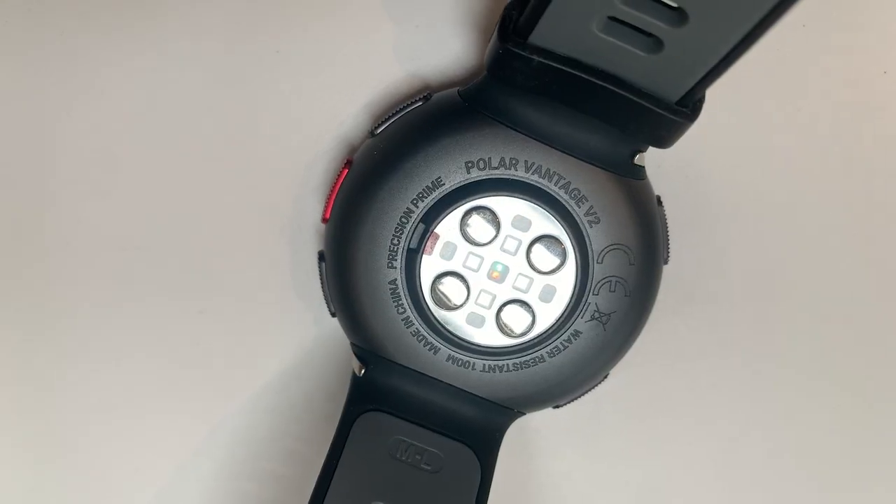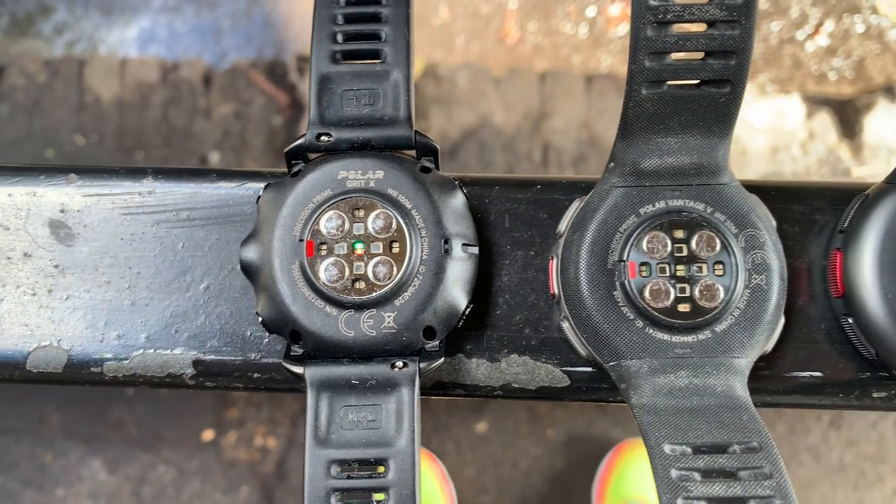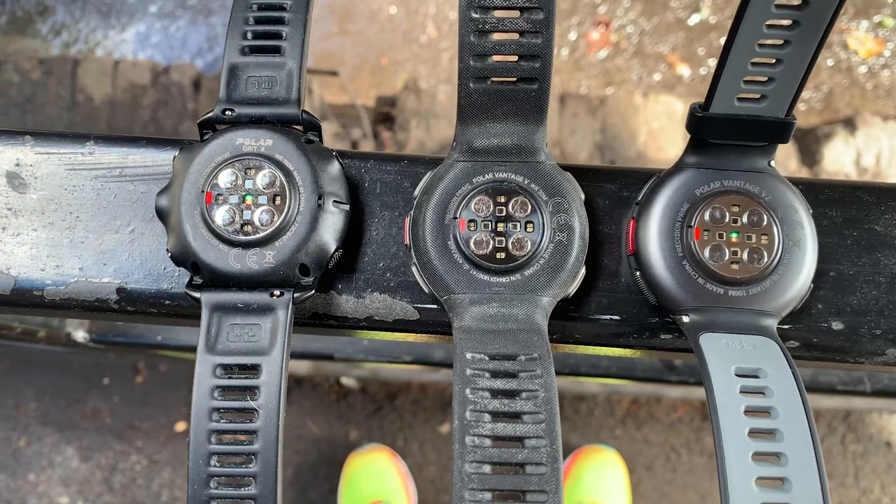On heart rate accuracy: the Vantage V2 uses Polar's Precision Prime technology with a skin contact sensor and LEDs designed to detect and remove artifacts. In testing it was broadly okay at steady pace, but during intervals it lagged behind a chest strap reading or missed spikes entirely, and sometimes spiked at the start of a run. One bad run can skew a week or month of recovery advice.